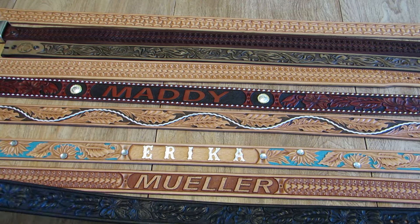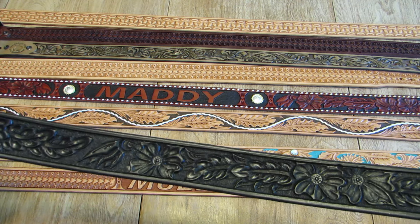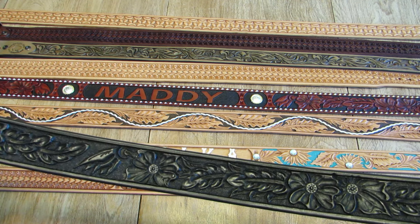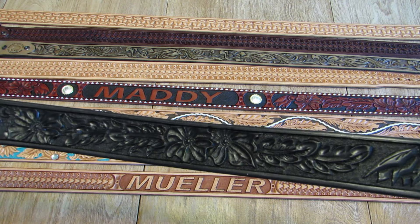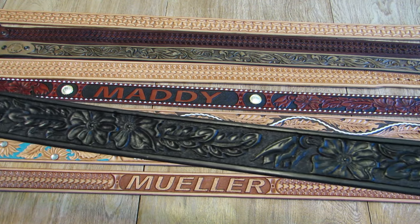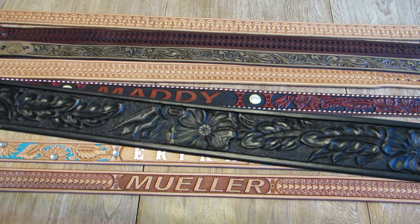This is Bill Briggs with Lone Tree Leather Works, Dell, Montana, Custom Leather Belt Shop. I've got another week's worth of belts that we're shipping out to show you a little more variety and options that are available on our website, BigSkyBelts.com.